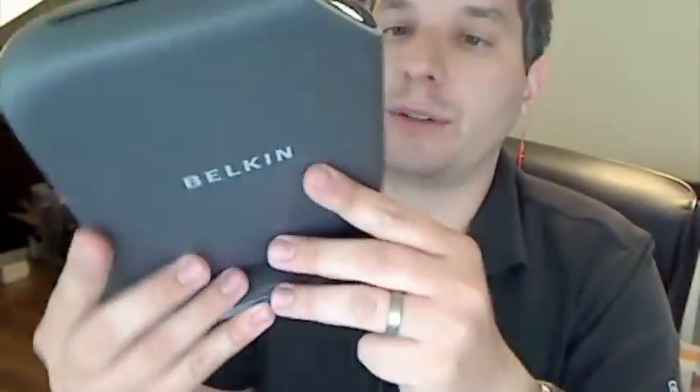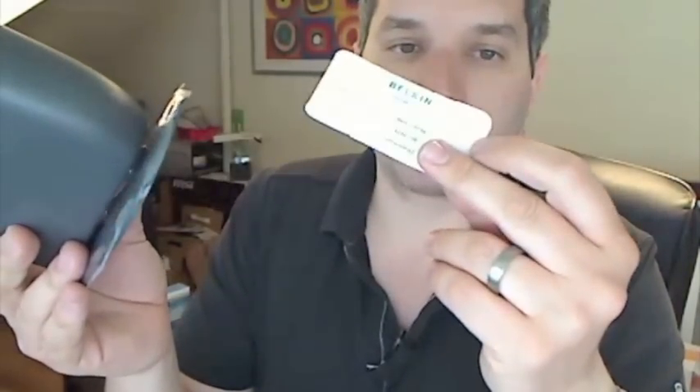If I send this router to my grandmother, for example, and she's not computer savvy, all I need to do is say: plug this in, look at this little card on the bottom if you need to connect your laptop or whatever, and you're golden, really.